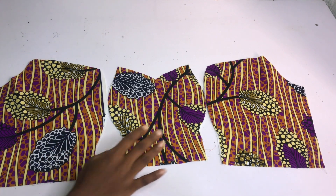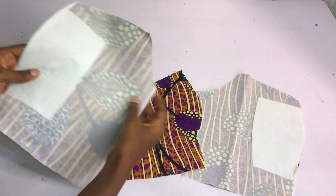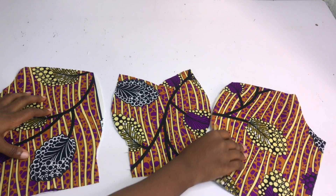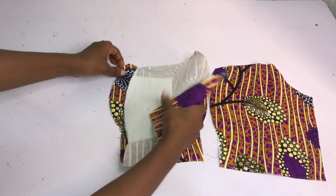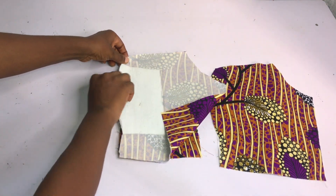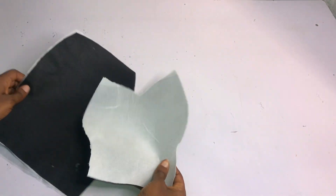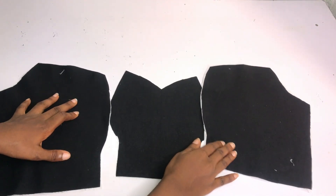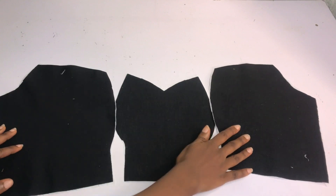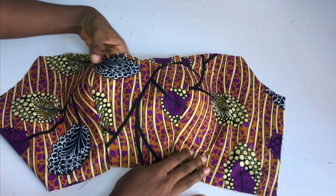I've gone ahead to iron the wadding and the hair stay on the fabric. This is what it looks like - you can see the half an inch that I left on the neckline area to enable me to sew my lining and the main piece. I'm going to place them right side facing right side and use the half an inch that I left as my stitching allowance to sew all the way. For the lining piece also, I've gone ahead to iron my hair stay. I'll place them right sides on each other and sew using half an inch, then iron the seam open so everything stays flat.